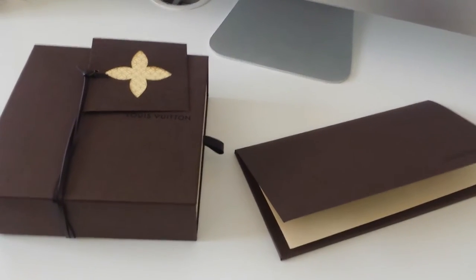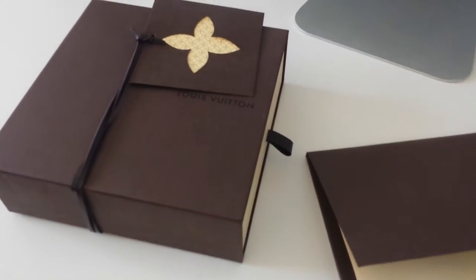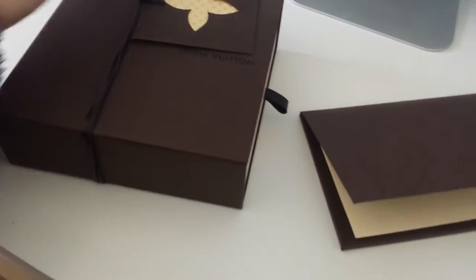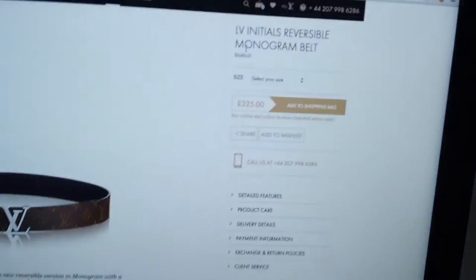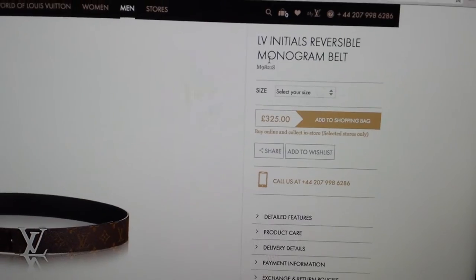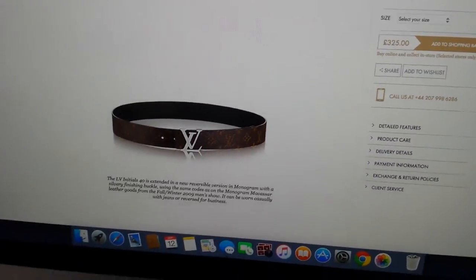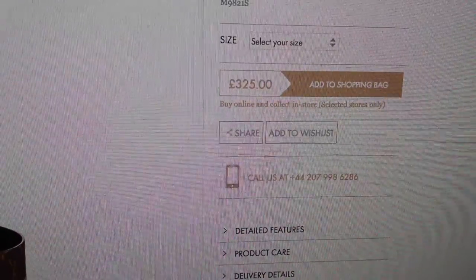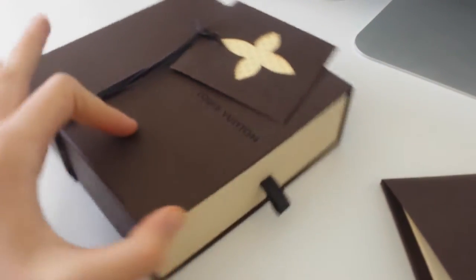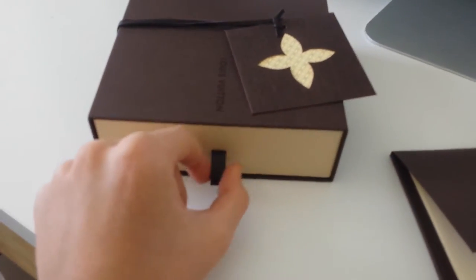Hello, how are you guys doing? Today I will be doing a video review of my recently bought Louis Vuitton belt. This is the LV Initials Reversible Monogram Belt with product number M9821S. The UK RRP recommended retail price is £325 and it comes with a standard Louis Vuitton box.